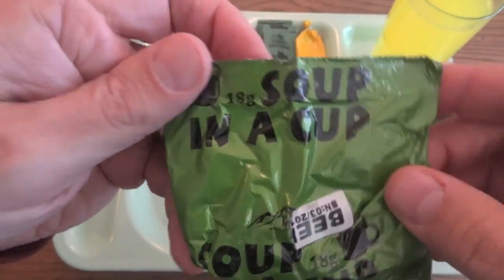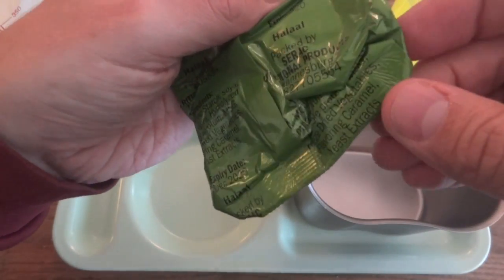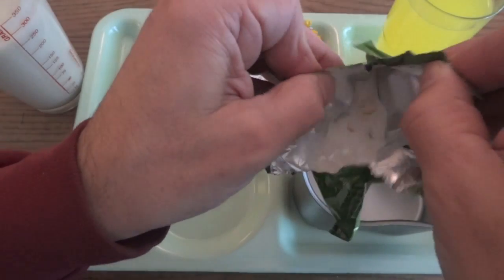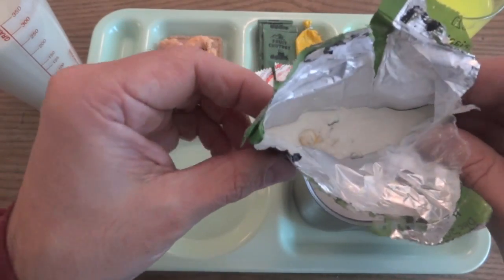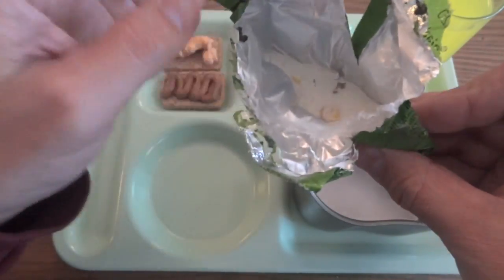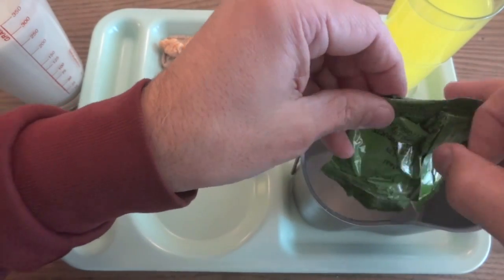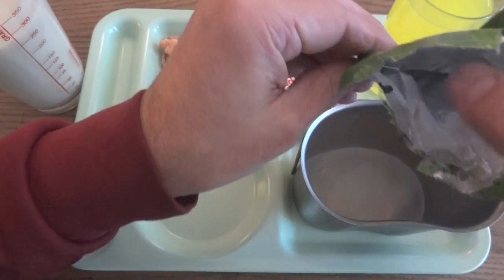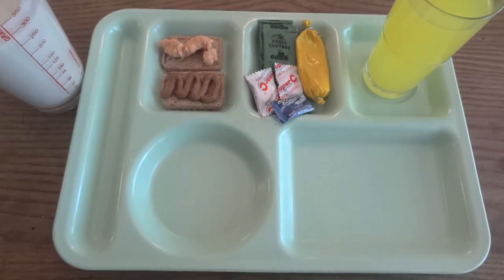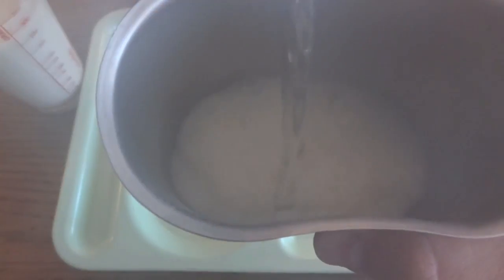Next we'll take a look at the beef soup in a cup. It doesn't give a lot of information — it gives the ingredients but not nutrition facts, and it doesn't tell you how much water to add. I'm going to go with a smaller amount just so we can really taste it. Interestingly, it's a powder that looks a lot like the dairy shake powder we just opened, except it's got corn in it and some flakes of what looks like oregano or some kind of seasoning. It smells a lot like an instant ramen soup, except without any pasta — kind of like the flavoring packet for one of those. Let's go ahead and add some water and see what this is like.